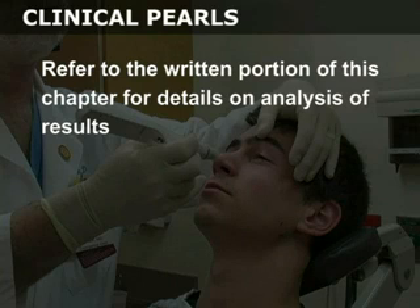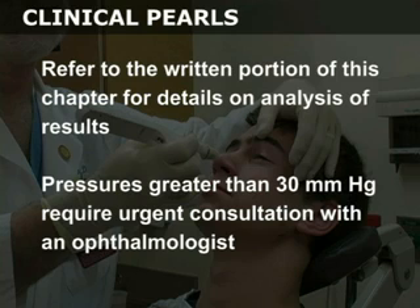Refer to the written portion of this chapter for details on analysis of results. Pressures greater than 30 millimeters of mercury require urgent consultation with an ophthalmologist.